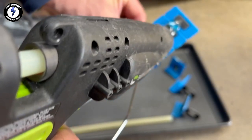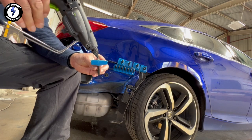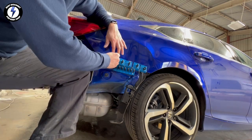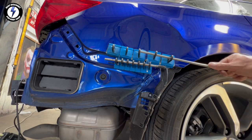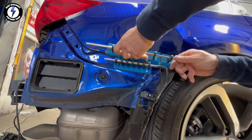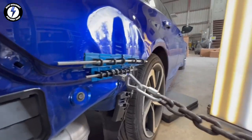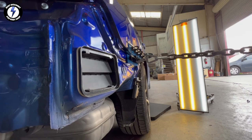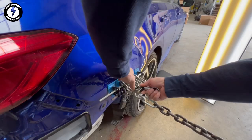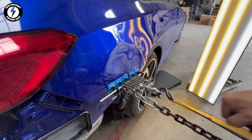Next step, I'm squeezing hot glue on the collision tabs. Running the pins through the tabs. I hooked up the bottom tab to my pulling tower. Next, attaching a ratchet strap to the upper collision tab.